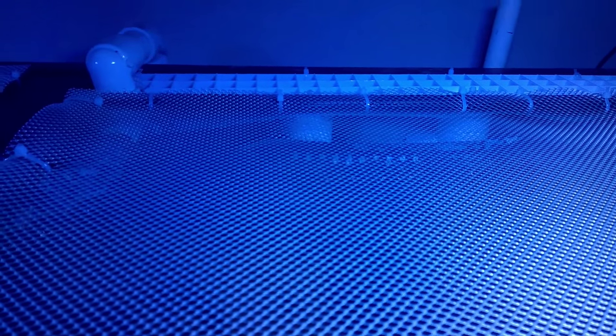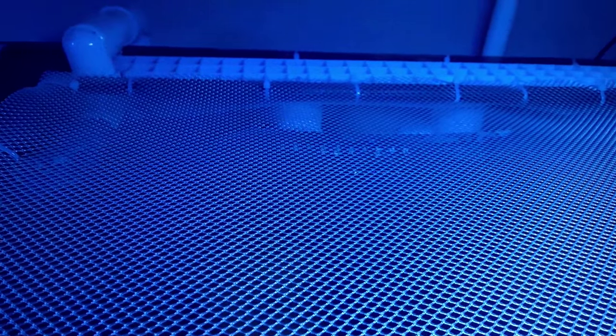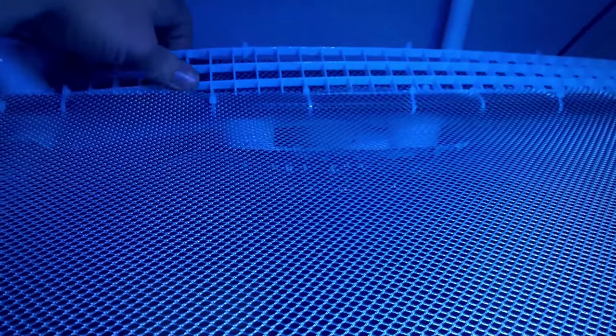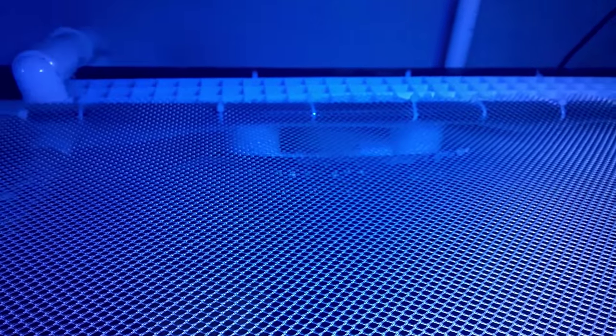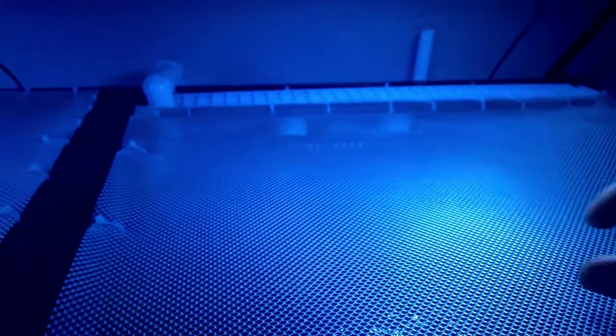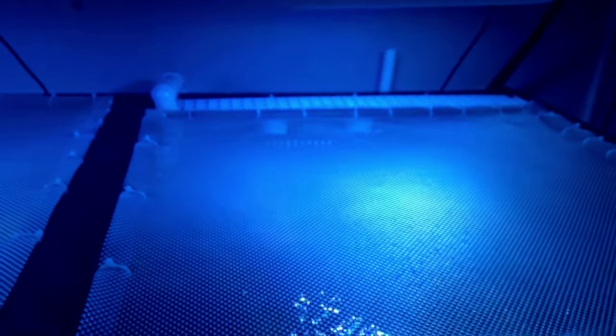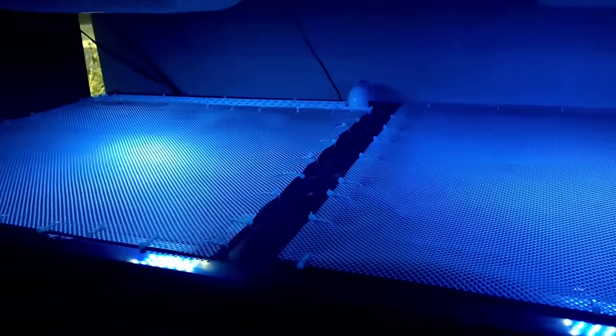The problem is they were actually able to jump through the holes in the egg crate. So what I ended up doing was putting some of the mesh behind the egg crate, so now when they jump up into the egg crate they can't go through it because they're going to hit the mesh. I've also got mesh running behind the screen itself to cover any of the small gaps, and now it's a pretty well sealed tank.